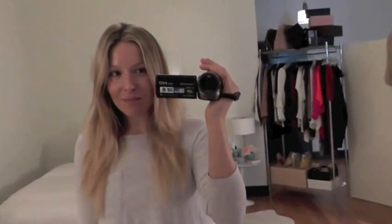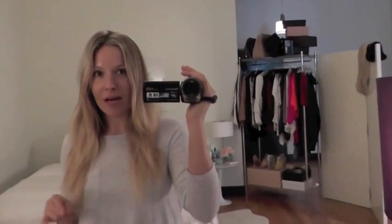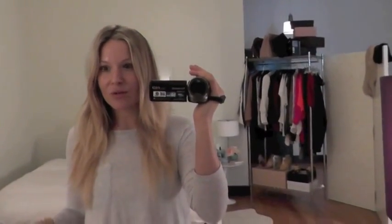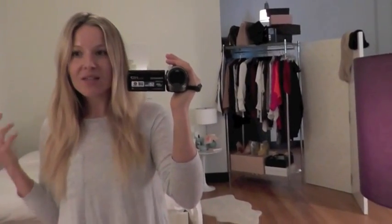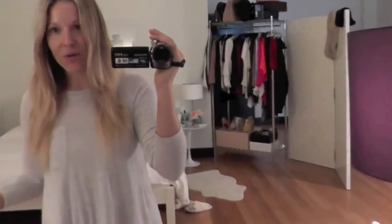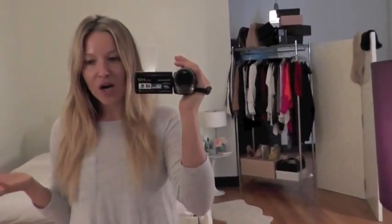Hey guys, I'm back today and I'm going to be doing a video on how I organize my chest of drawers. I did a coffee table organizing video a couple years ago and a lot of you really enjoyed that. I always get requests to do decor or sneak peeks of my place, and I figured everyone has a chest of drawers — not everyone has a coffee table because some people are students or still live at home.